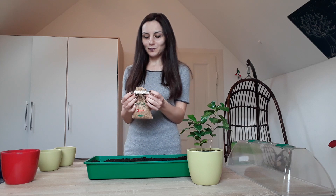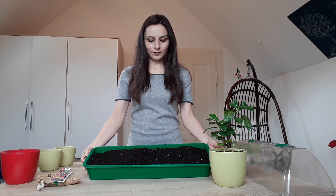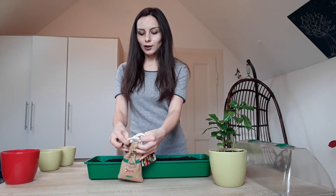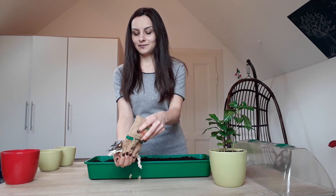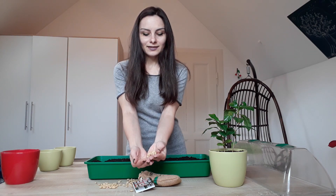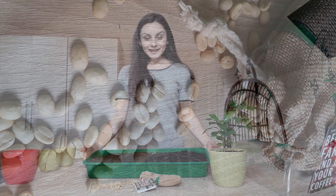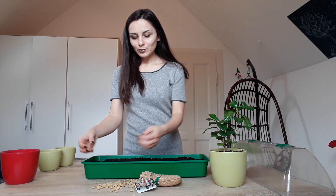I've already prepared a container — it's full of a little bit of moist soil, which is really easy to work with. I hope you'll enjoy this process. We have plenty of seeds, as you can see, and there's nothing wrong with them — they're all healthy. What we need is just a container full of moist soil and then the seeds.